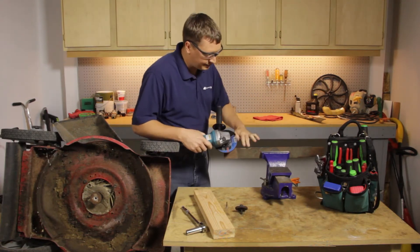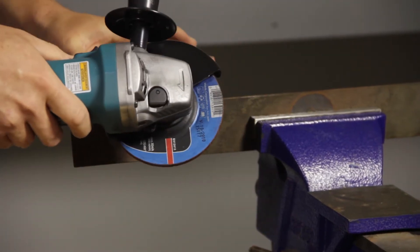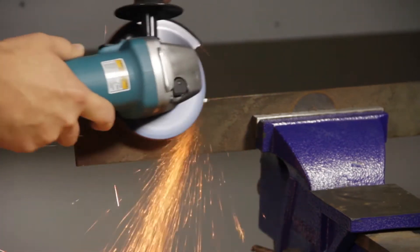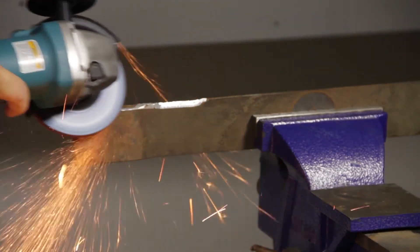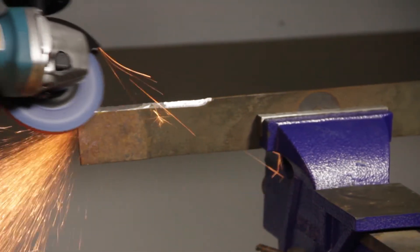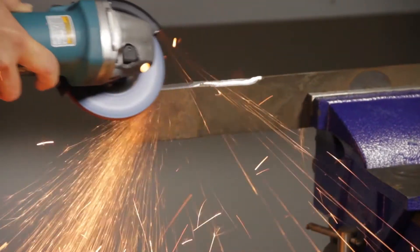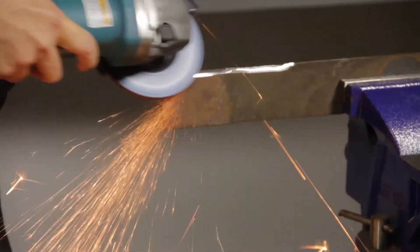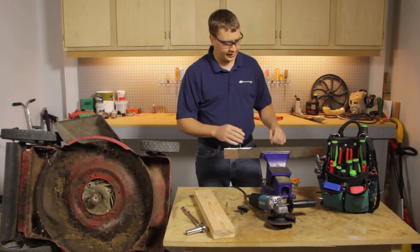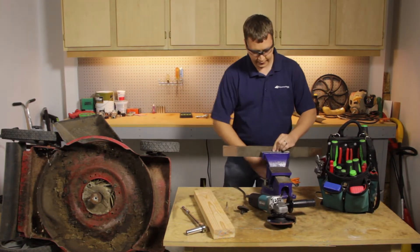I'm just going to hold the grinder at the same angle that's on the blade. Once I get it lined up, I'll turn it on and grind one side of the blade. With the first side ground, I'll flip the blade around and sharpen the other side.